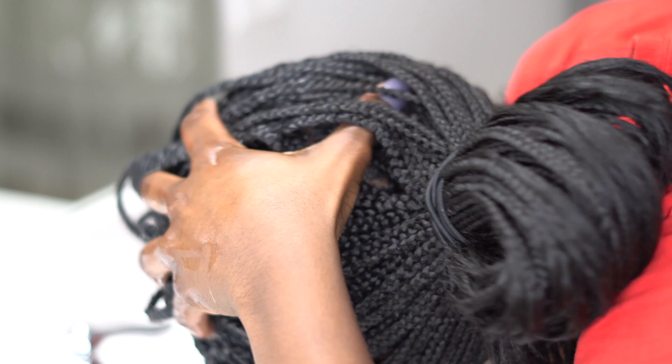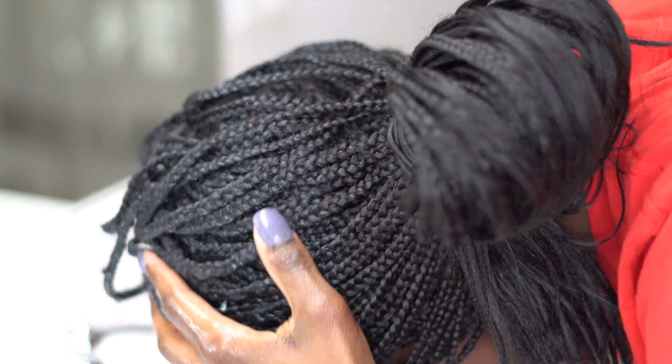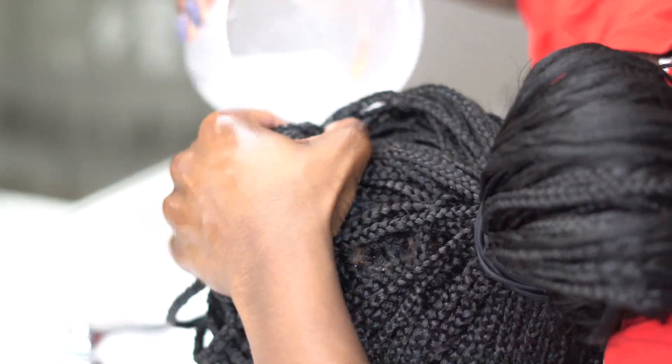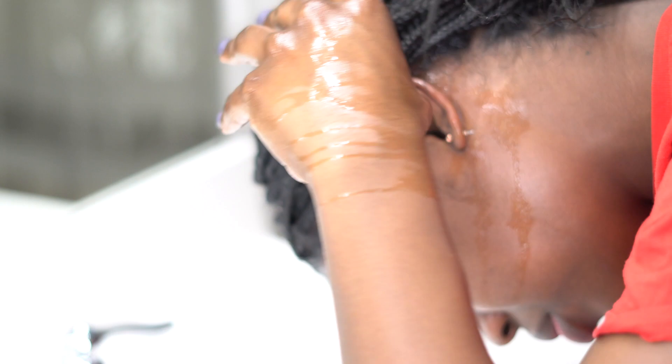After I've massaged my hair and really gave it that clean, I'm going to take a cup and pour water to rinse it out. I'm going to make sure that all of the shampoo is out of my hair, because if you don't get all of the shampoo out, that can give you buildup — and this whole thing would be pointless.